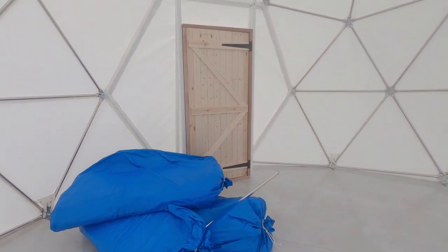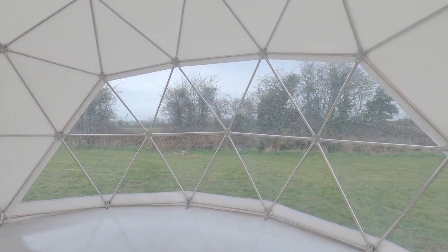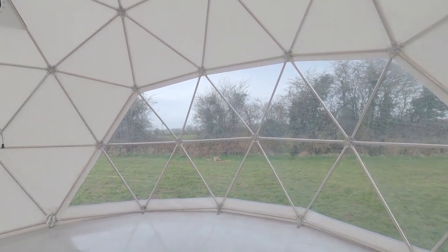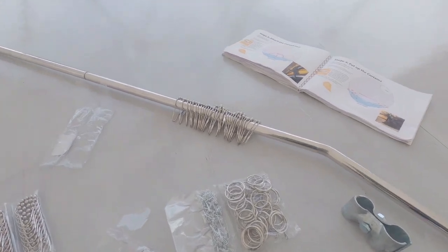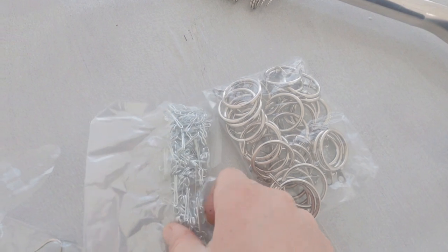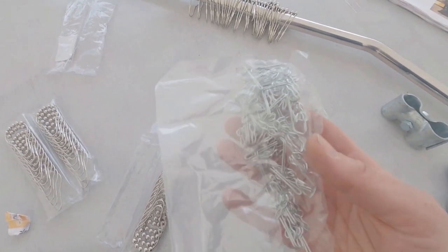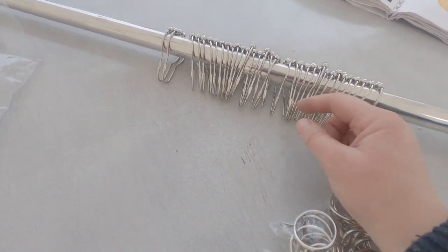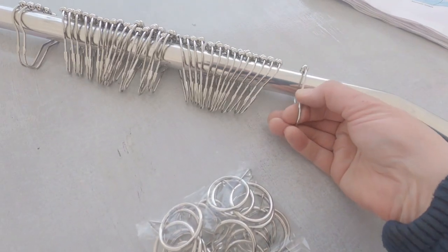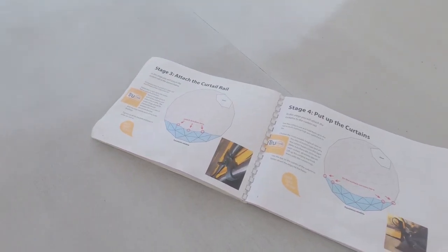I've got three bags of insulation and also the curtains to do today. I'm going to start with the curtains because that's what they recommend you do first, and then I'm going to crack on with the insulation. I've got the curtain pole ready to go. These are curtain rings with separate hooks, but I found in the other dome that they just kept falling off. So I've bought ones that are all integrated — no two separate bits — and I'm hoping these will work better. So now we need to attach the curtain rail and put up the curtains.